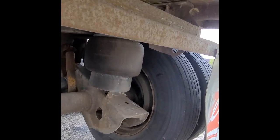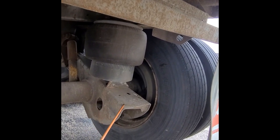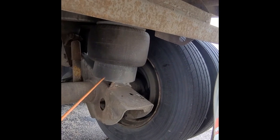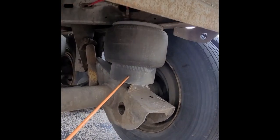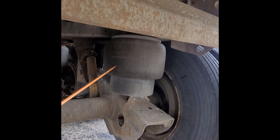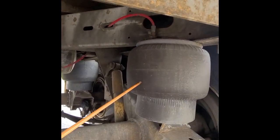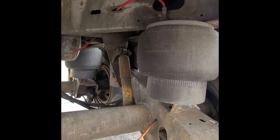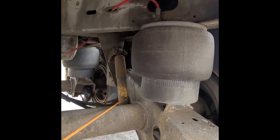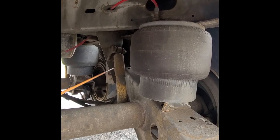We go to our suspension. Control arm: not broken, not shifted, no missing parts. Airbag mount: not damaged, secured to the frame. Our airbags: properly secured, no air leaks, and not dry rotted. Our U-bolts: not missing, properly secured to the axle. Hydraulic shock absorber: not leaking, not rusted through, mounted to the frame and axle.